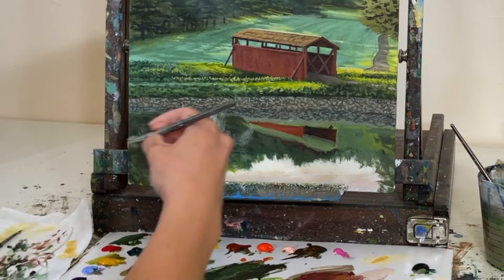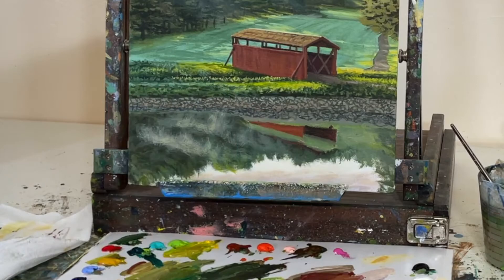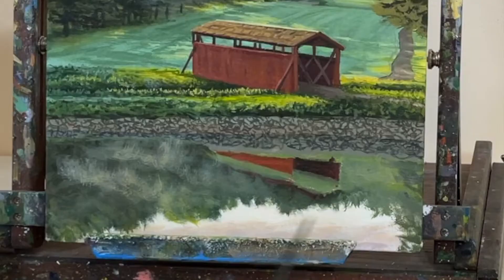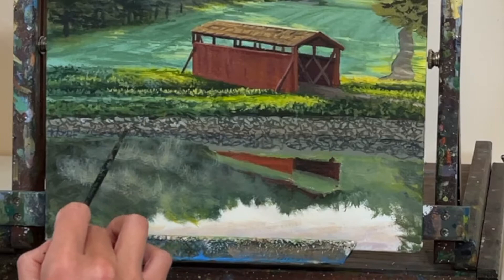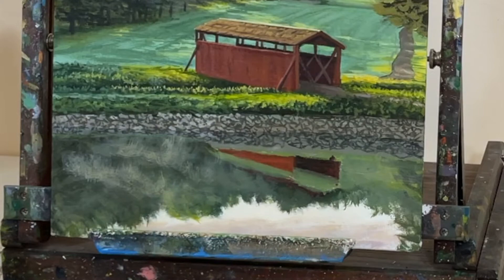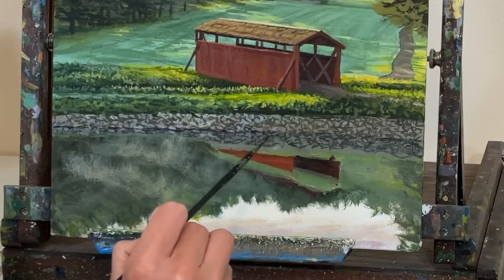Next we have the mist rising from the little pond in the foreground — a very similar process to the light rays. Water down your paint a little bit using the same white, yellow, and ochre blend. Put some little brush strokes to make it look misty, then take the extra paint and water off the brush using a cloth and dry brush the rest, doing little squiggles in different directions. That gives you the look of mist rising from the pond. We build up the opacity by letting each layer dry and then adding another thin layer of paint on top to brighten the mist in spots.